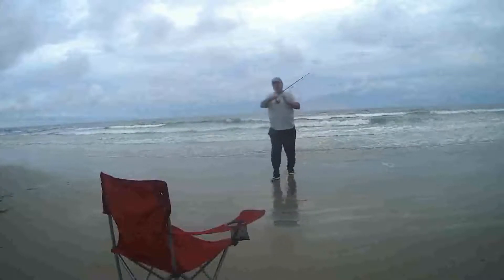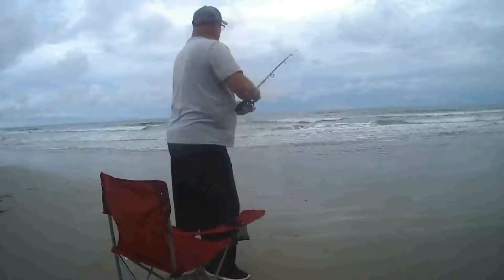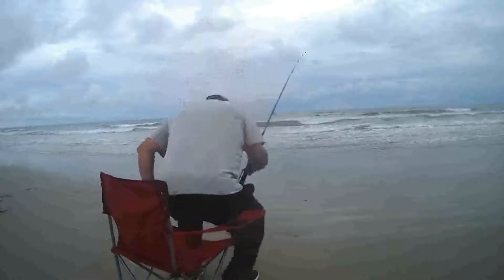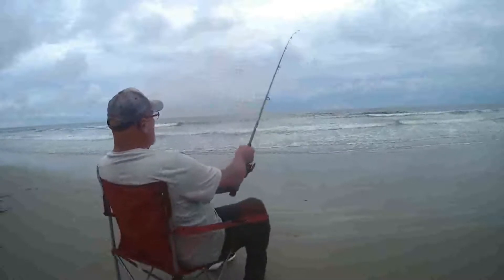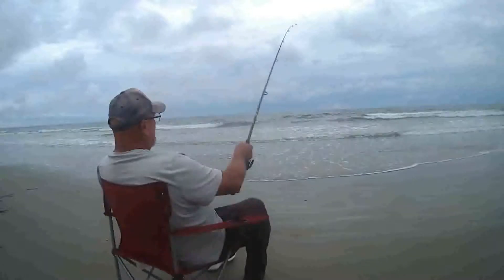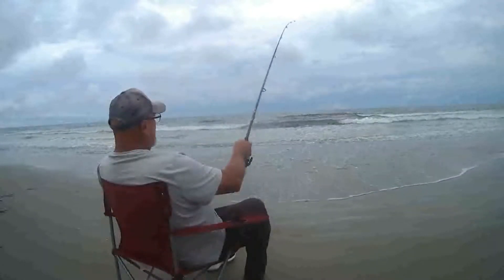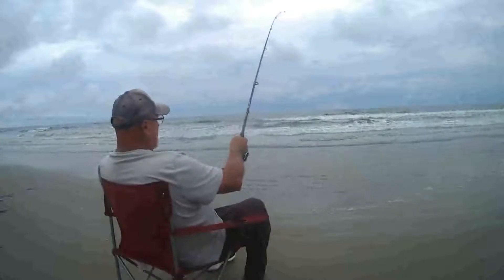Anyway, the first thing you gotta do is catch bait. So I cast out the shrimp on a small hook and see what happens. If I get a bite, I'll give you a signal that I had a bite.